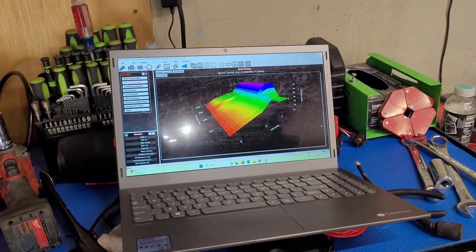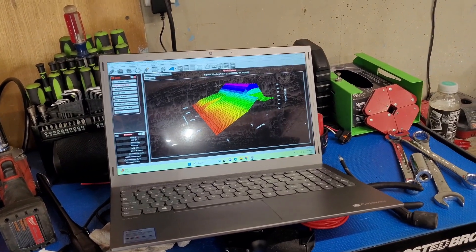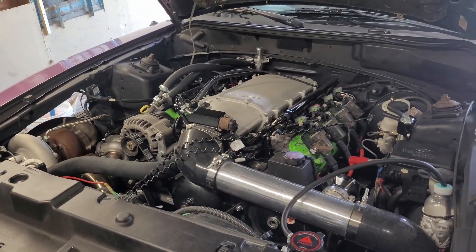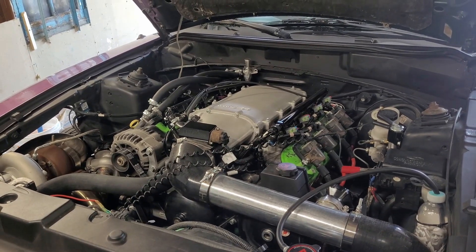There's a guy in that page — Blood Motorsports is the dude's company — and he is going through and making me a revised timing table and tune to see if we can get that spool a little bit better. I will update you guys with that. As far as setting the ignition timing goes, it's pretty easy, only takes about 30 minutes, and it's worth it to do any time you're running an aftermarket ECU.